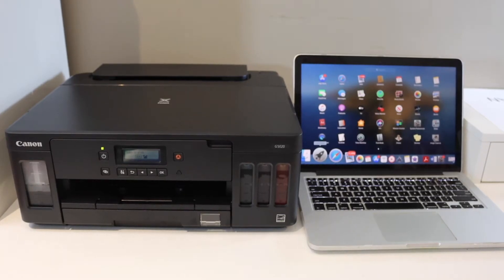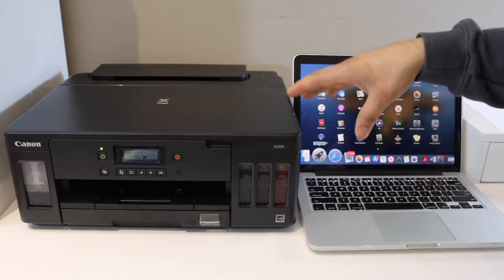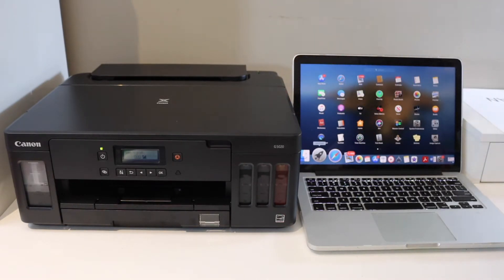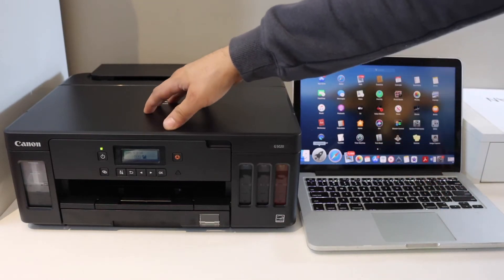In this video, I'm going to show you how to do the setup of your Canon PIXMA G5000 series or G6000 series printer with the MacBook.